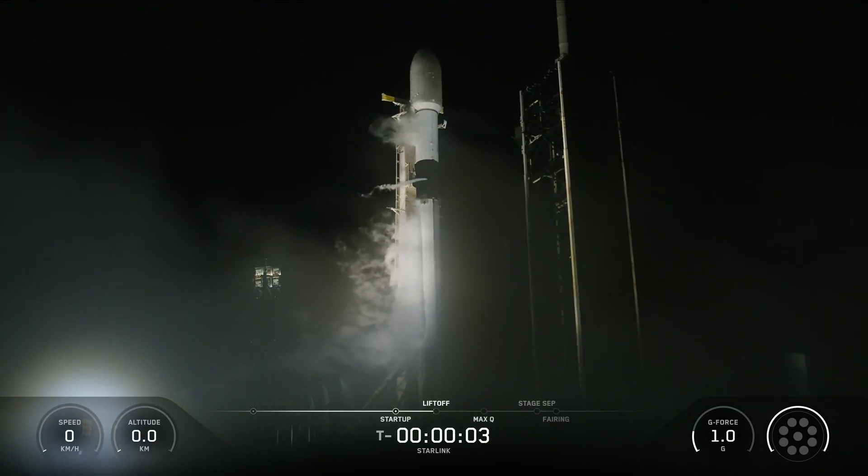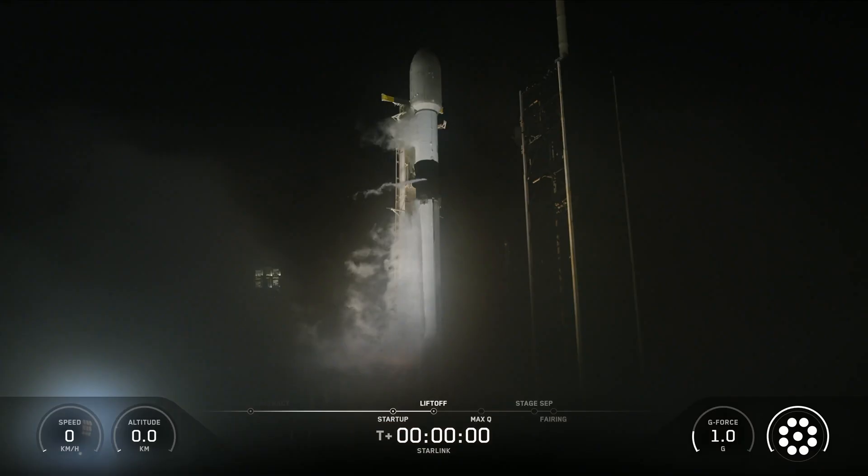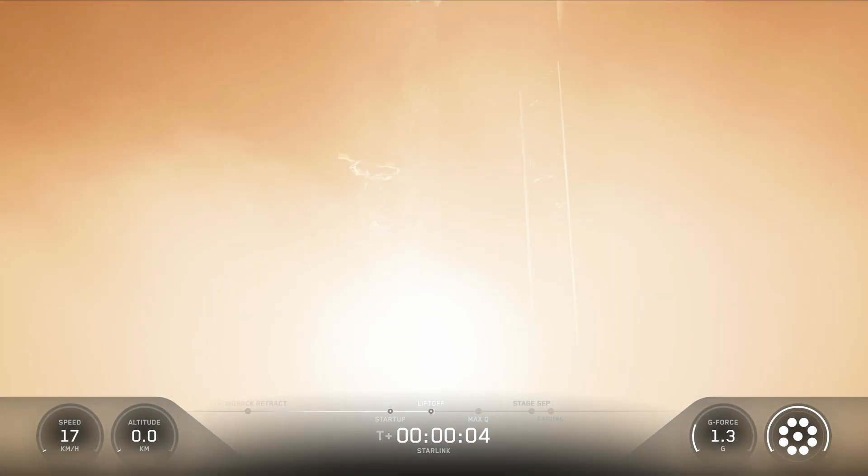Five, four, three, two, one. Engine's full power and lift off. Go Falcon, go Starlink.